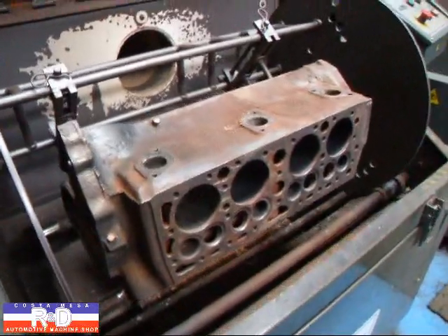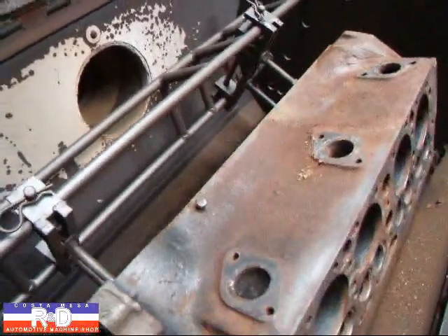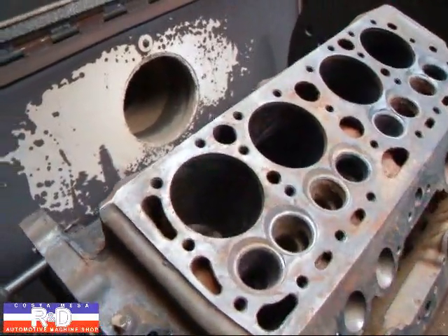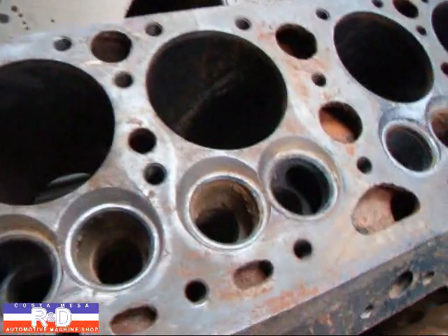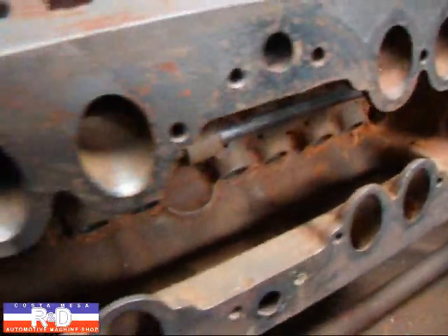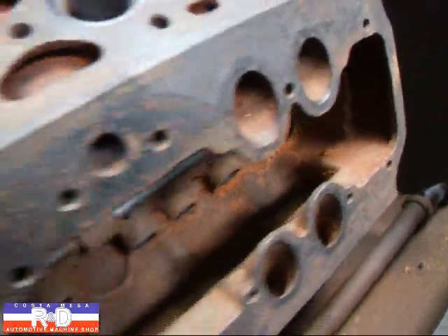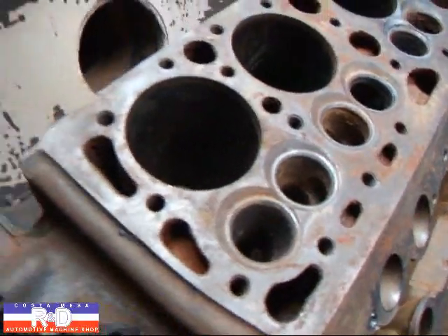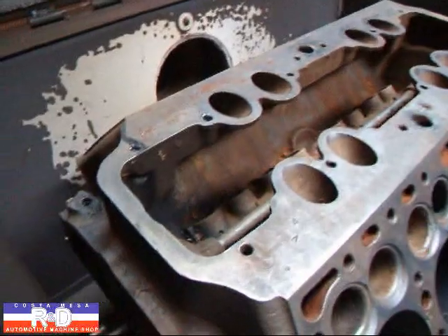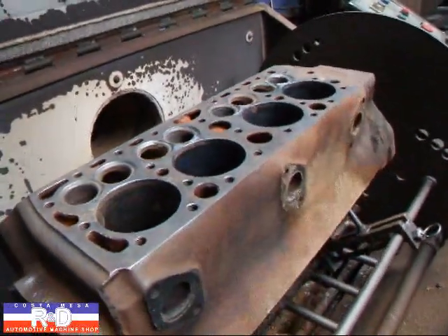Hi, it's Santa Cruz de Mesa R&D. Today we have an old Ford flathead in the cleaning system here and we've already burned this. We just want to show you how much stuff there is in the intake and exhaust ports and then the block itself. This actually was pretty dirty when it came in but as you can kind of see, the system has baked off everything and now we're just getting ready to move it over to the blaster and blast away.